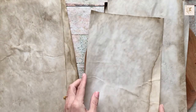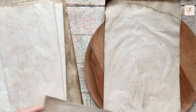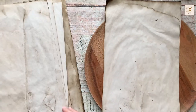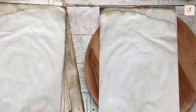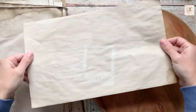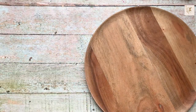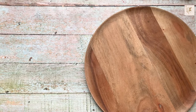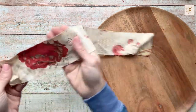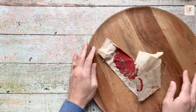Stay tuned for part two of the basics of junk journaling where we are going to talk about signatures, how to select papers and how to put them together. I even threw in a piece of fabric at the end just to see what kind of transfers I would get and again got some pretty amazing transfers. As always, thanks for watching and for contributing to my channel - I'll see you on Thursday for a fun envelope tutorial and on Sunday for junk journal with me. See you next time!